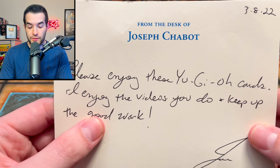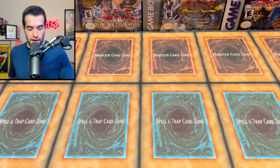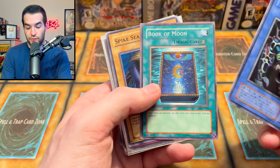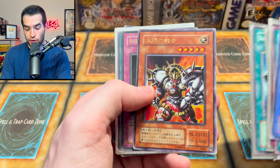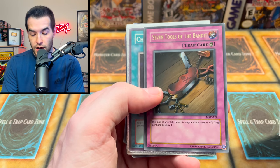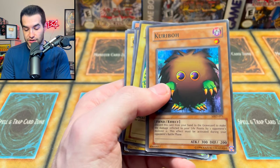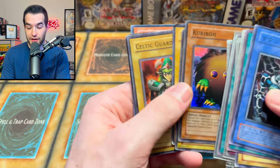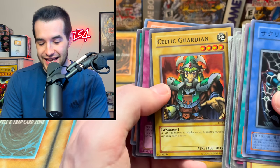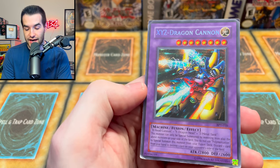We have another envelope from Joseph Shabbat. 'Please enjoy these Yu-Gi-Oh cards, I enjoy the videos, keep up the good work.' We have Relinquished, Book of Moon, some old school cards - Dragon's Rage, Ominous Fortune Telling, Megamorph, Luminous Soldier, Metal Raiders, Change of Heart, Dark Magician, Red-Eyes Black Dragon, Celtic Guardian, and a couple OCG cards including XYZ Dragon Cannon from BPT-10. These must be a childhood collection kind of thing. Thanks again, dude.